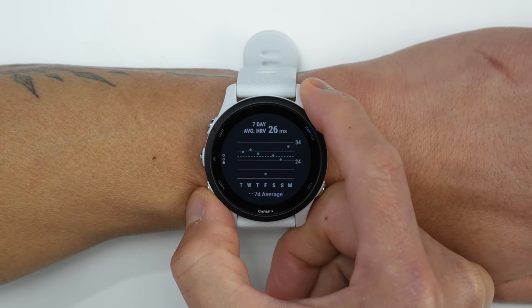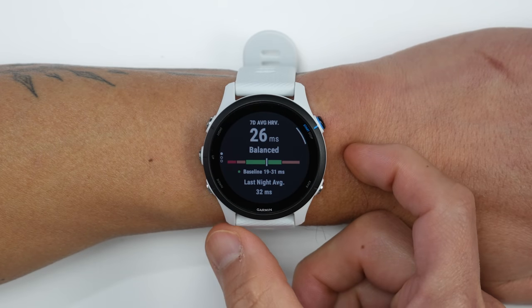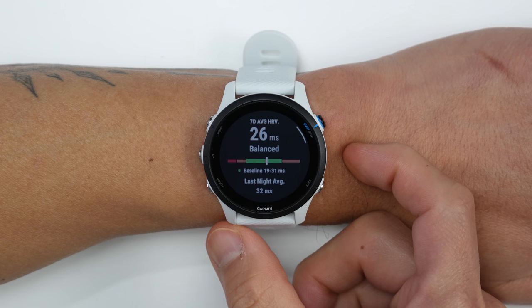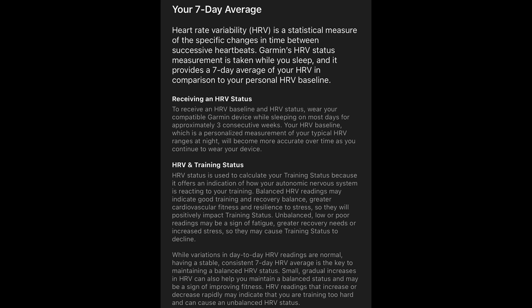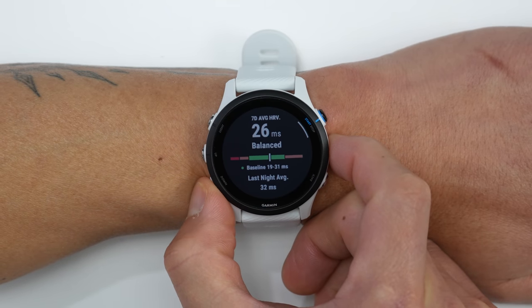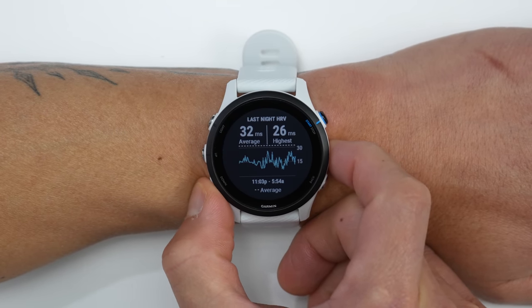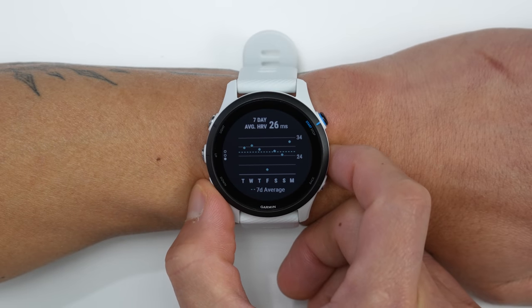Now let's get into a brand new feature that comes with the 255 — and also the new 955 — and that's a new feature called HRV status. Your HRV status can be balanced, which is probably what you want to see, meaning things are running normal and you're responding well to training. But there's also unbalanced as well as poor HRV status, which could mean you need more rest or there's some other things going on with your health. From there you can also see your HRV in chart format from the last night's sleep, including the average as well as highest point during the night, and you can also see your average HRV trends over the last seven days.